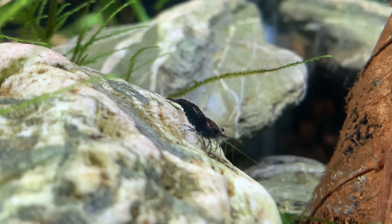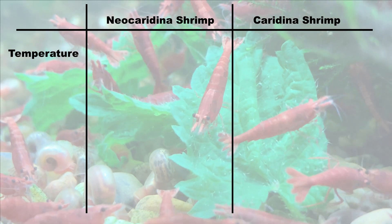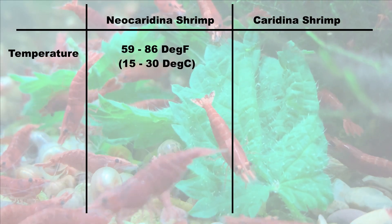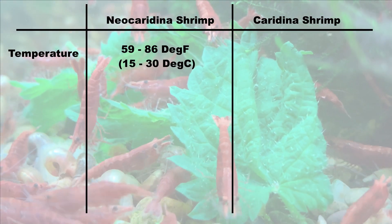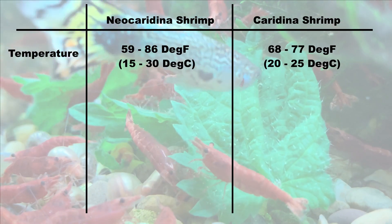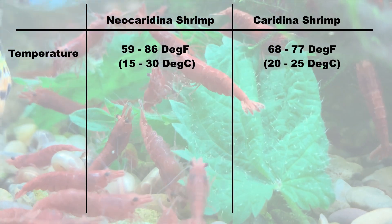Neocaridina shrimp are generally more forgiving of temperature than their caridina cousins. Neocaridina shrimp — your red cherry shrimp, your black rose shrimp, your green jade shrimp — they can typically live in a far wider temperature band than caridina shrimp, your crystal reds, your bees, etc. Ideally, neocaridina shrimp want their water to be between 59 and 86 degrees Fahrenheit, which is roughly 15 to 30 degrees Celsius. Whereas your caridina shrimp, they want to be between about 68 and 77 degrees Fahrenheit, which is 20 to 25 degrees Celsius.